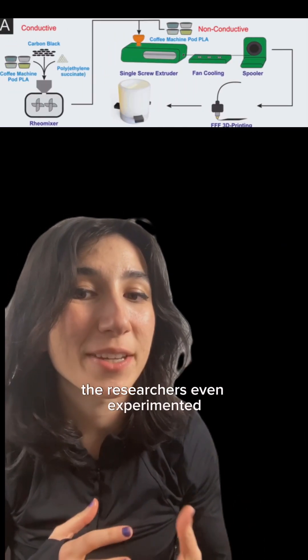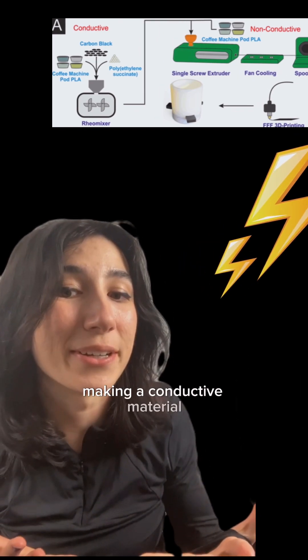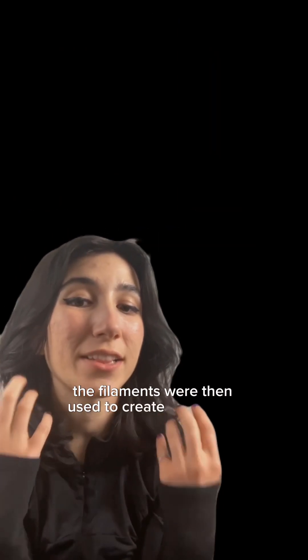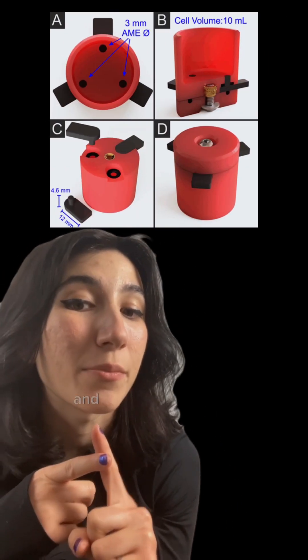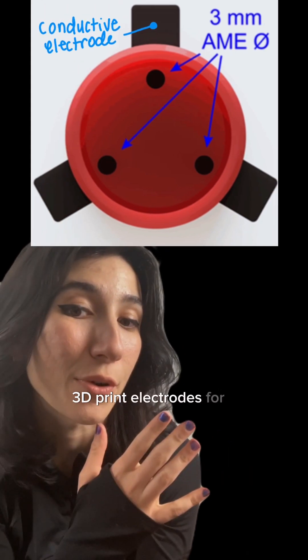The researchers even experimented by adding carbon black to a batch of filament, making a conductive material. To make this project full circle, the filaments were then used to create this device that could detect caffeine in both coffee and tea, and the carbon black filament was used to 3D print electrodes for it.